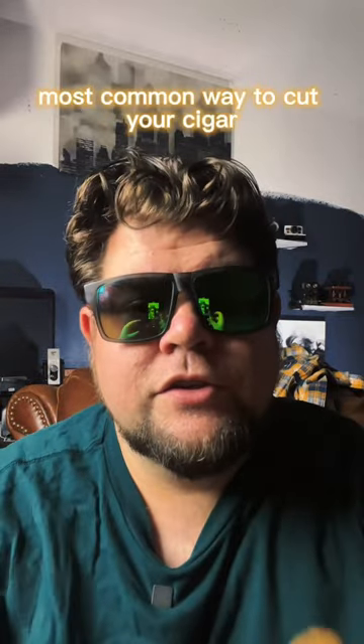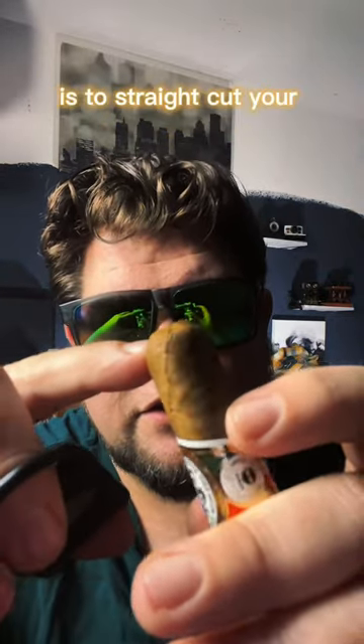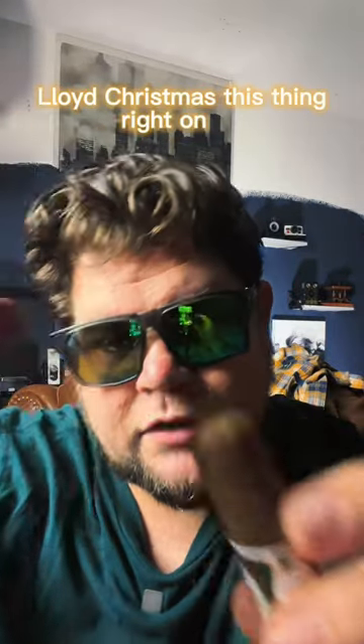The most common way to cut your cigar is to straight cut your cigar with a guillotine. And you just chippity chop Lloyd Christmas's thing right on top.